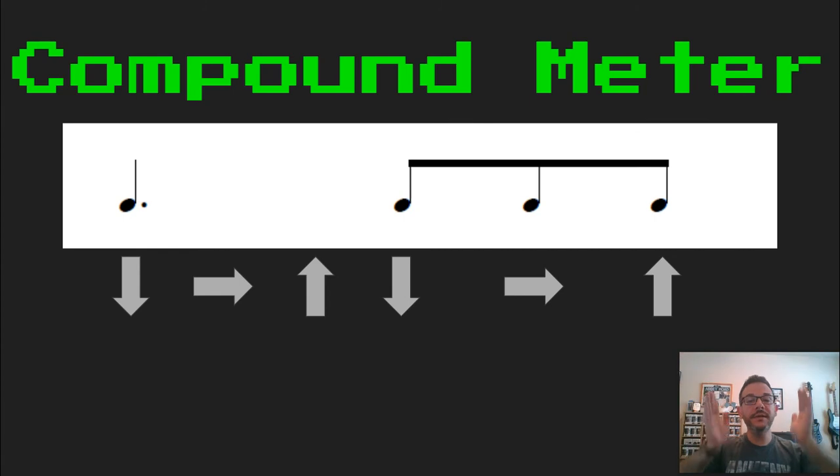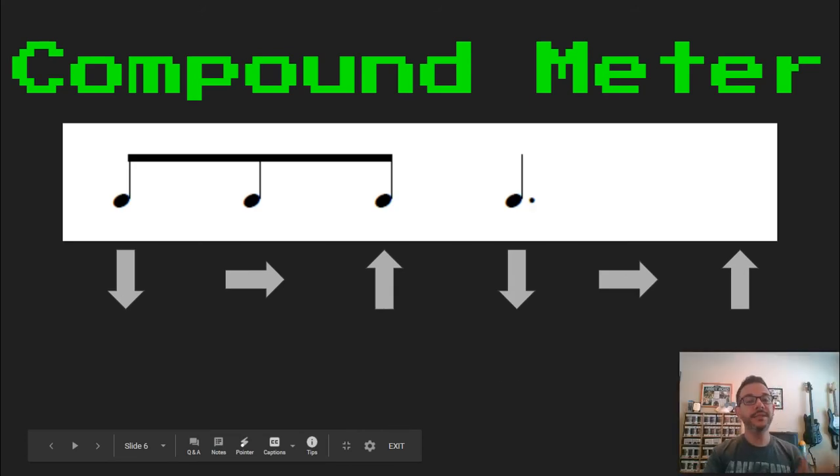Ta. Ta, ki, da. Ready, set, and go. Ta, ki, da, ta.